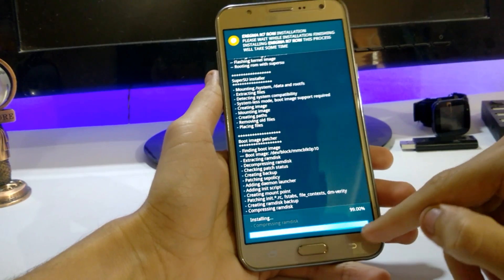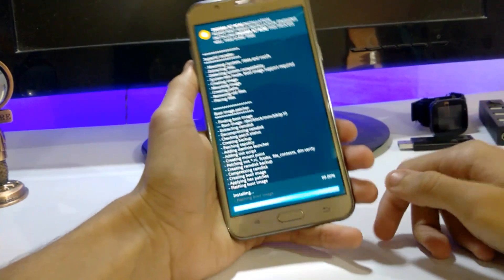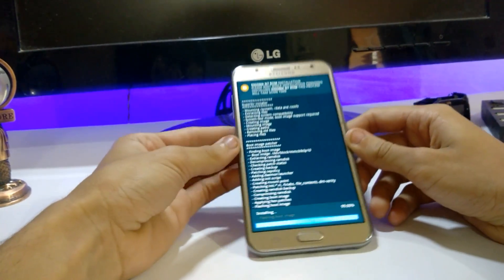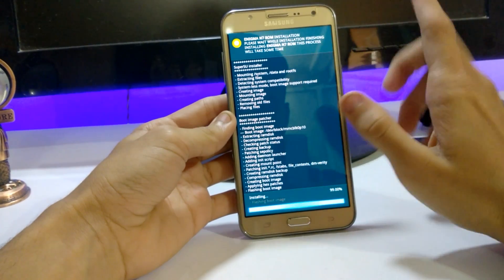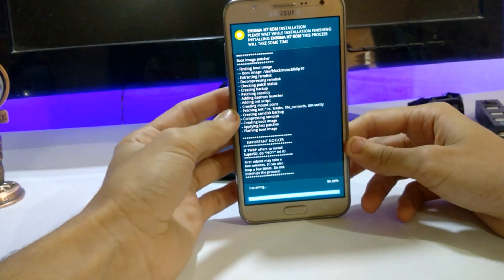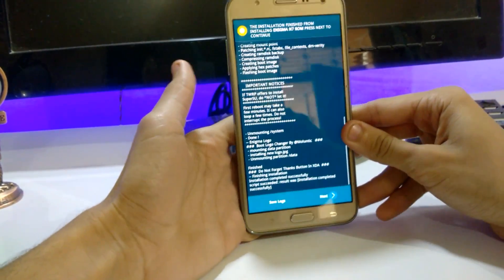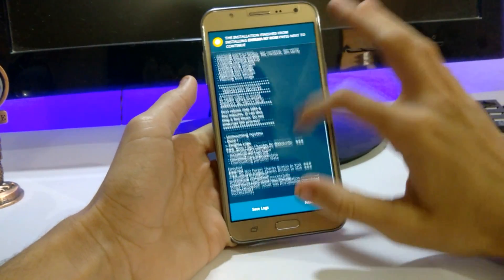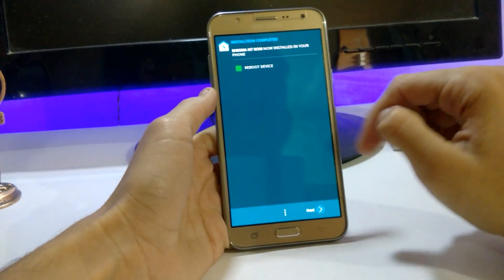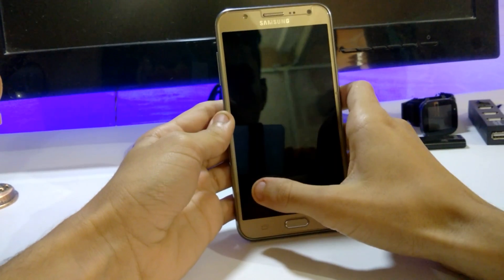It's at 99% now and about to complete. This is a pre-rooted ROM, guys — if you previously installed Note 7 version 2, that one was not pre-rooted. Installation is complete. Click Next and then reboot your device.